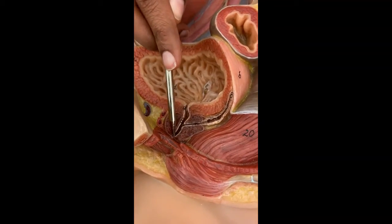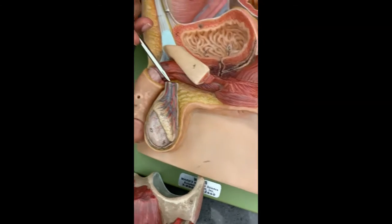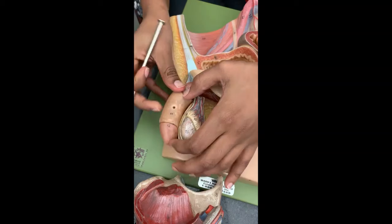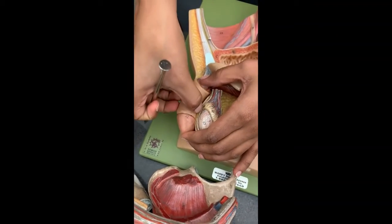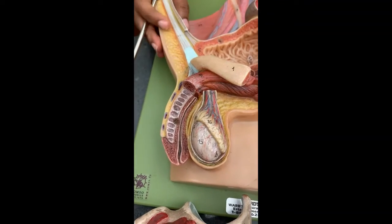This is the prostatic urethra. From here down to here would be the membranous urethra, and from here down would be the spongy urethra.